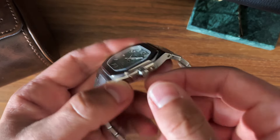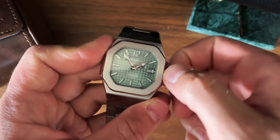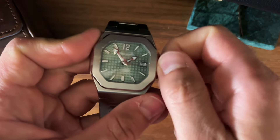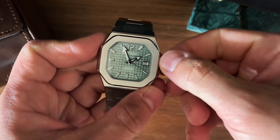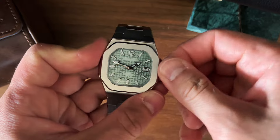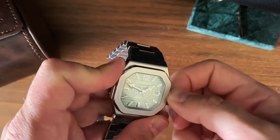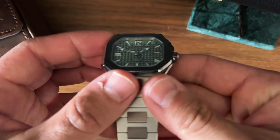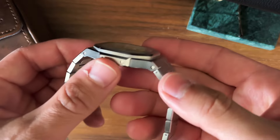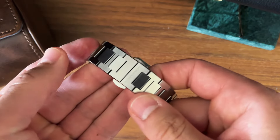The Uni Design logo engraved screw-down crown unscrews nicely, winds nicely, and is easily operated. It bites back in nicely too. Some micro-brands have a bit of an issue with the bite-back, but this has no issues at all.